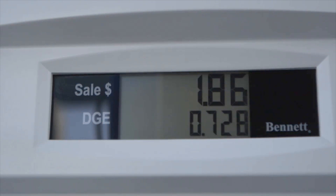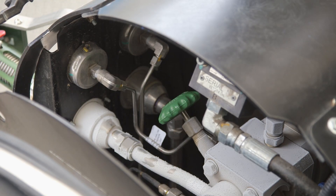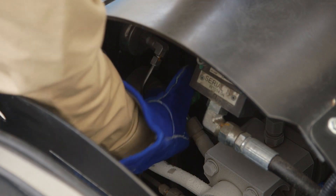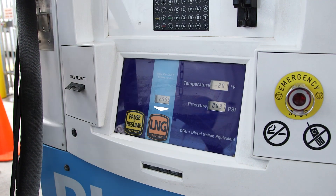If pressure rises above a specified level, the dispenser will shut off even though the tank is not full. If this happens, vent the tank back to 130 psi again and press pause/resume to restart the fueling.